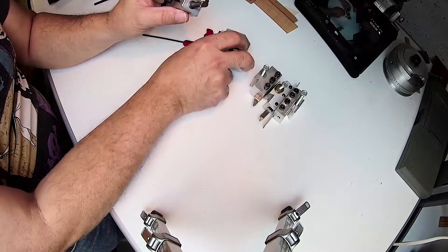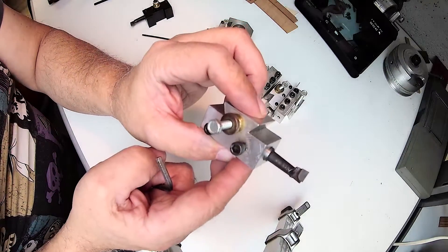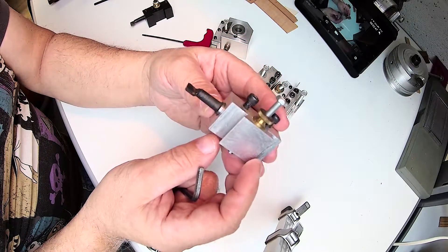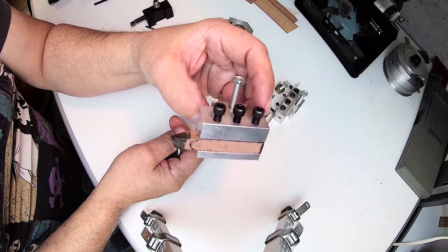I also made a boring bar holder — you can see it has the same type of design, and all of these were made out of scrap metal from my local scrap yard.